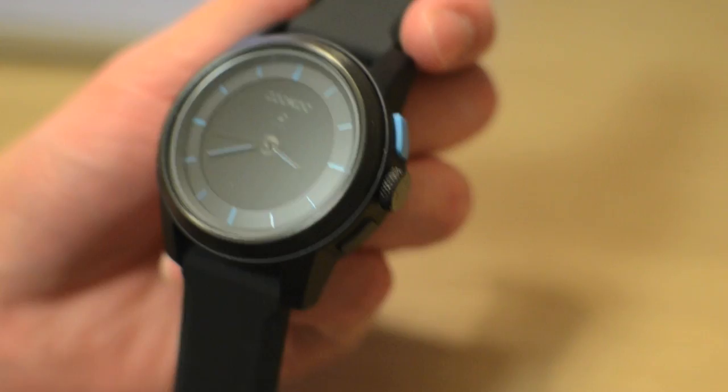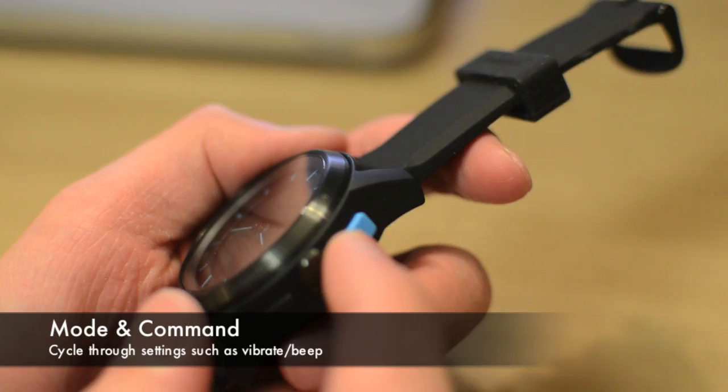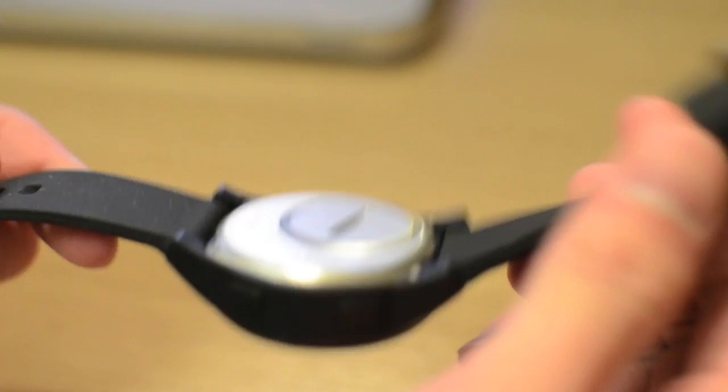The watch features four buttons — two on each side of the watch. The first button on the left lights up the background. The second button is the connect button to sync your iPhone to the watch. On the right side you have the mode button in blue as well as the command button on the bottom.